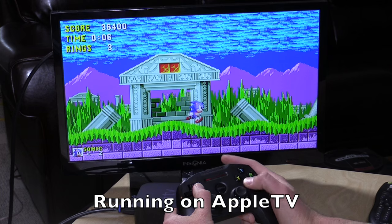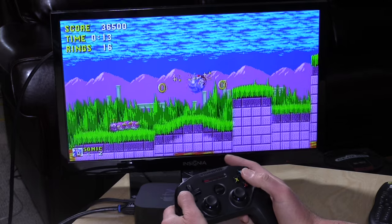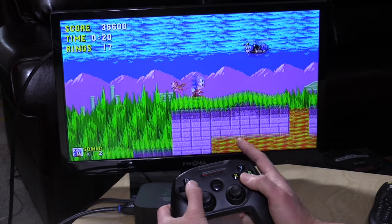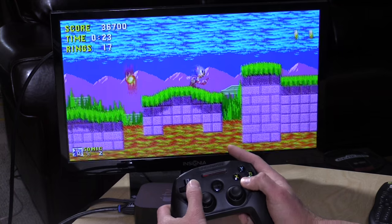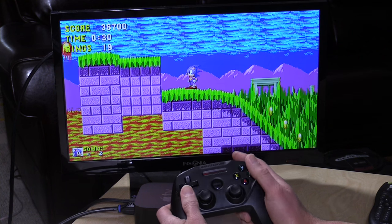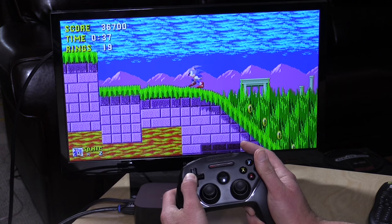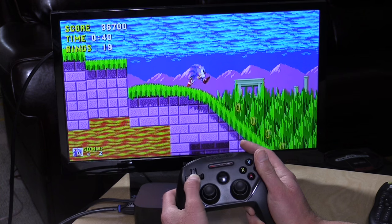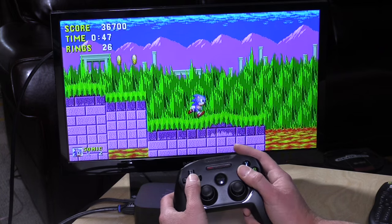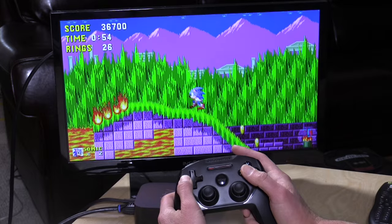So we're starting on the iOS version of Sonic the Hedgehog here and as you can see things are very responsive. This controller has very low latency back to the console, so when I push a button the action gets translated on screen very quickly. On a nicer TV it'll feel a lot like what you might expect from an Xbox or a PlayStation. When I mentioned the distance on the directional pad, there's actually less distance your thumb has to travel to get Sonic to respond — I don't have to push all the way to the end to get him moving. Really nice experience overall, especially for retro-inspired games or actual retro games like Sonic the Hedgehog.